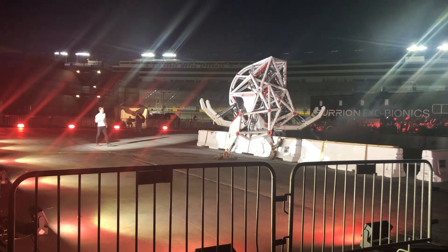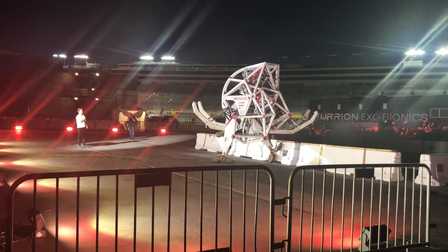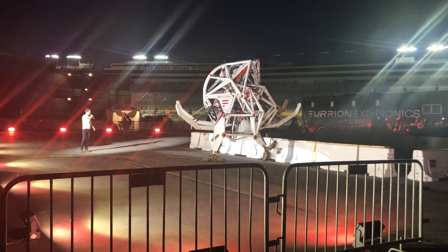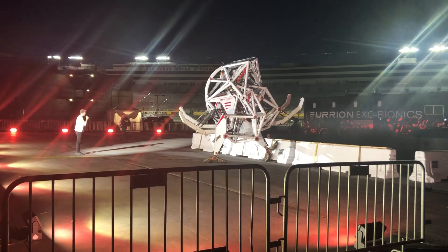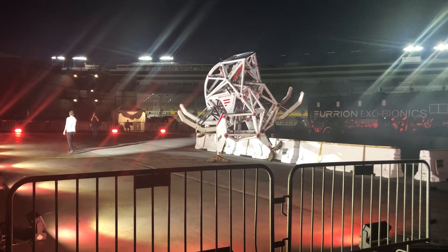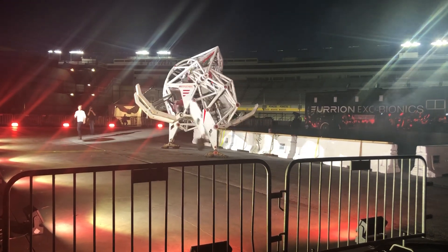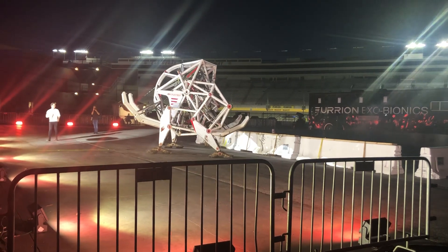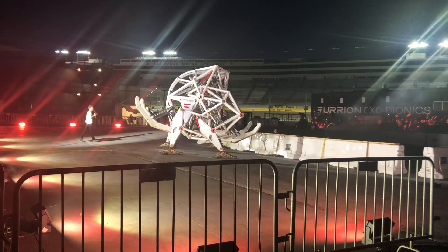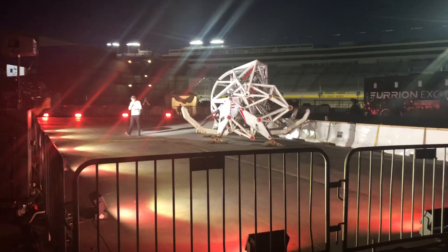If you think this looks scary, that would be a gross underestimate. Looks like you got it there, John — just hanging on. Oh! Give it up, here we go! Nice! All right, John, have fun!